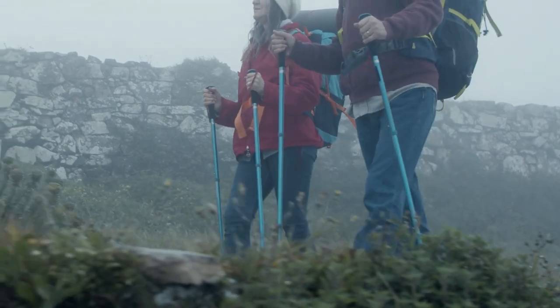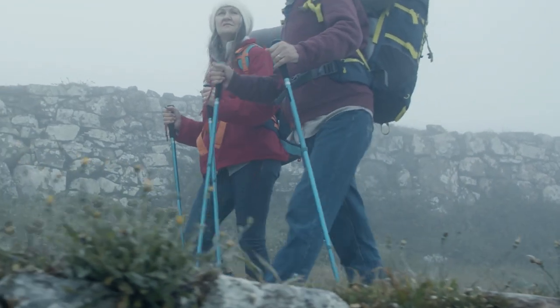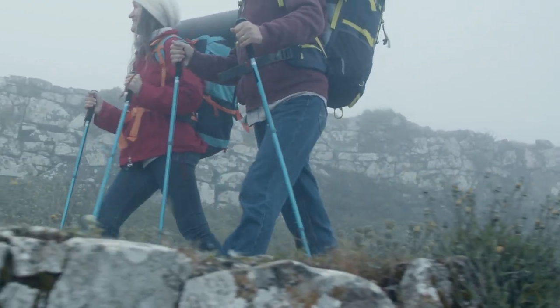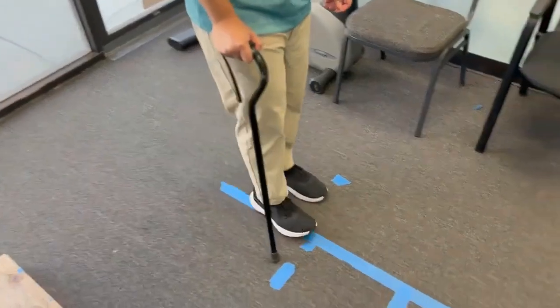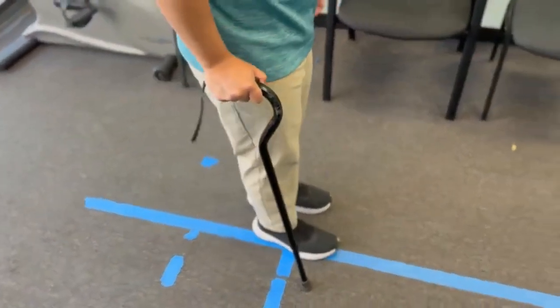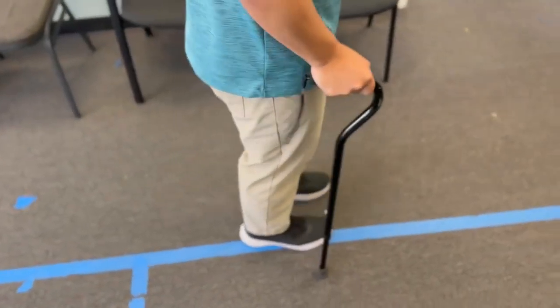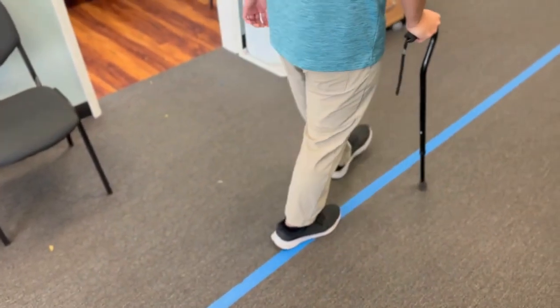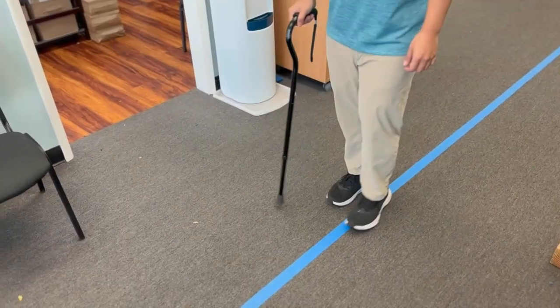What that gives you is basically four points of contact with the ground. Not only is your foot on the ground balancing you, but so is the hiking pole with each foot. Now compare that to a cane. A cane is just used in one hand. So if the cane is in your right hand, every time you move your left leg, the cane is going to be on the ground when the left leg is on the ground.